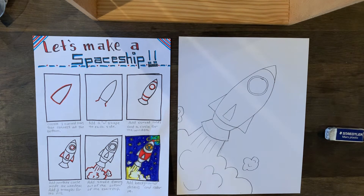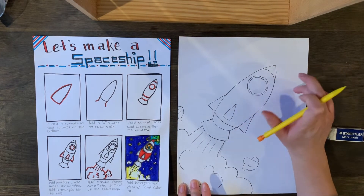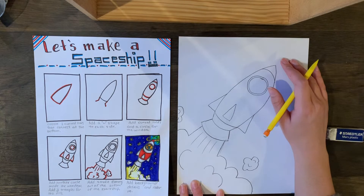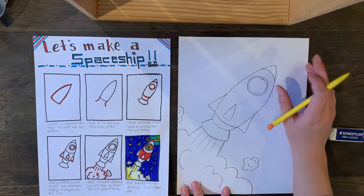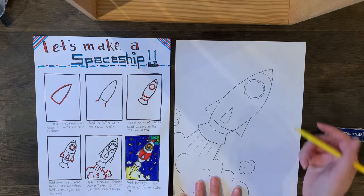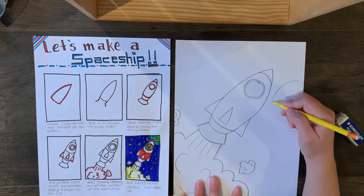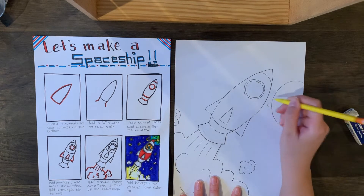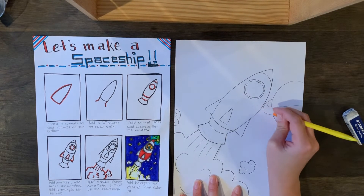Here is the fun part — you're going to decide what goes in the middle ground and background, because the spaceship is in our foreground. That could be stars, planets, other spaceships, astronauts, aliens — whatever you want. For mine, I'm going to draw a planet over here: a nice big circle, maybe with a couple of rings around it.